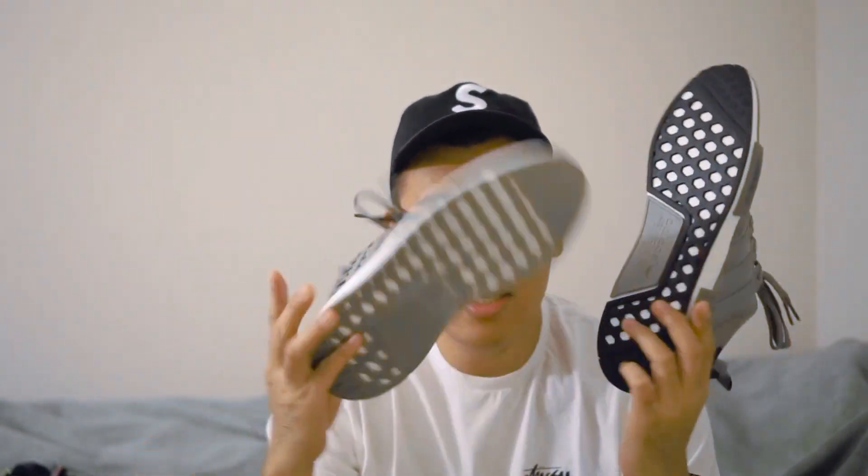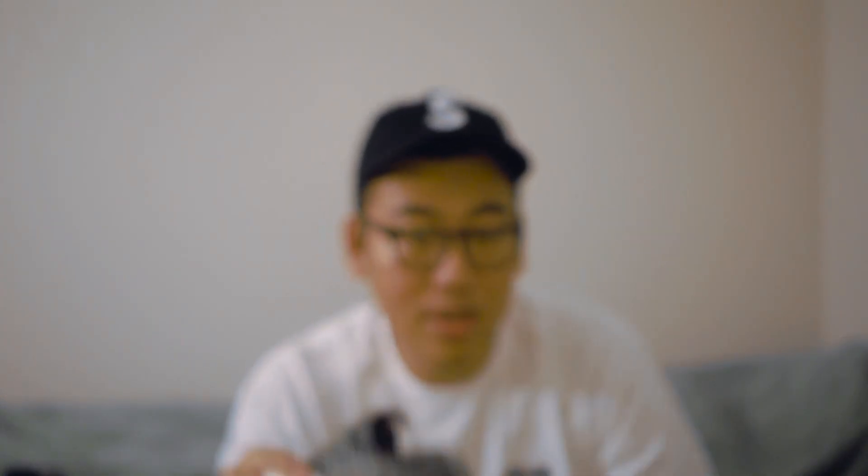Moving on to the outsoles — there's not much change. Both are just rubber outsoles glued to the Boost midsole, and there's nothing really significant. The tread pattern has changed, but apart from that, pretty much it. They did get rid of the little nubs at the toe — on the R2, there are no nubs. That's kind of a bummer because fake NMDs had very telltale signs on those nubs, so you won't be able to use that as an authenticity check on the R2s.